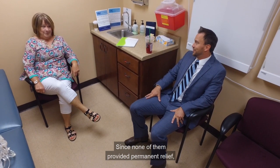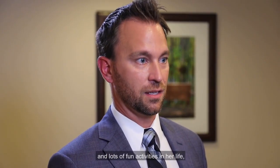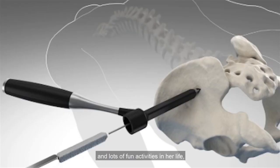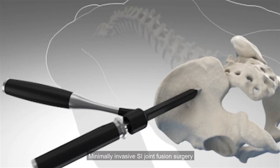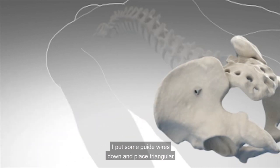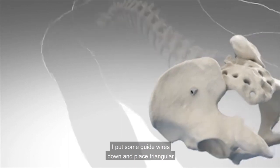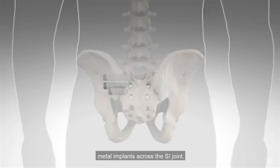Since none of them provided permanent relief and she still wanted to continue to fish and dance and enjoy lots of fun activities in her life, she decided to proceed with the surgery. Minimally invasive SI joint fusion surgery involves a two to three centimeter incision. I put some guide wires down in place and triangular metal implants across the SI joint.